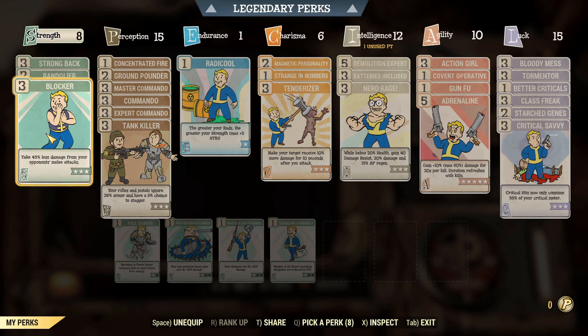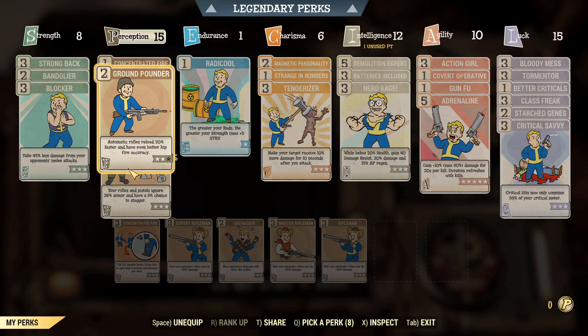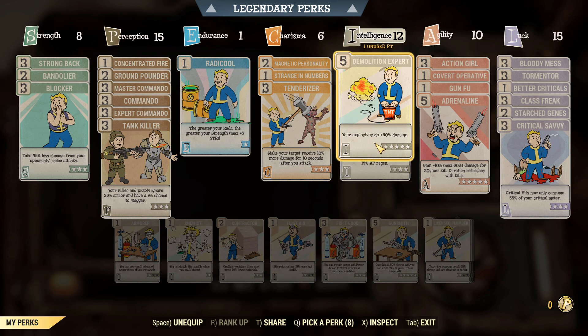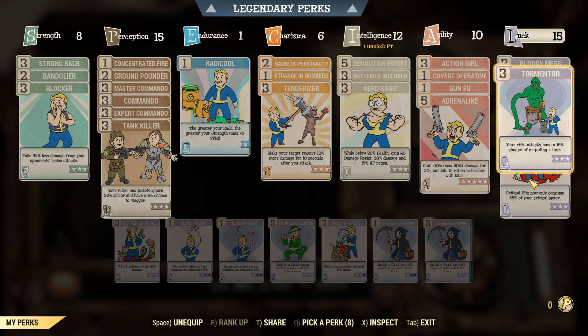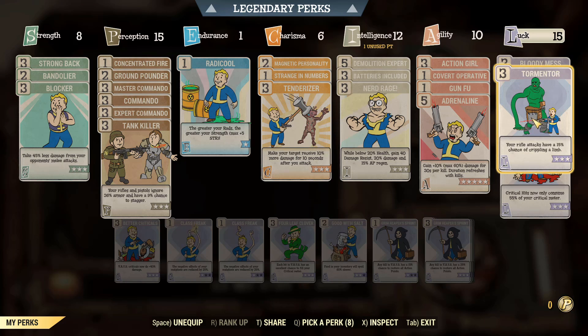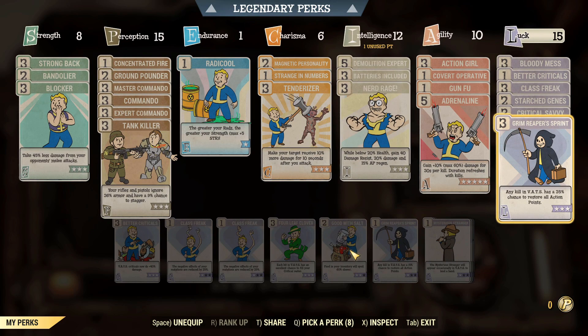You guys have seen this build plenty of times. We've got damage mitigation and weight perks, Tank Killer, all the Commando perks, Ground Pounder for extra reload, and Concentrated Fire. Then we've got Tenderizer. I'm in Nerd Rage range, so that's going to boost everything. We've got Demolition Expert, Adrenaline, Covert Operative if I manage to stay hidden, Critical Savvy, Better Criticals, and Tormentor — which is amazing on this gun because of the two shot and explosions. Bloody Mess can potentially be swapped out for Grim Reaper's Sprint on smaller enemies.